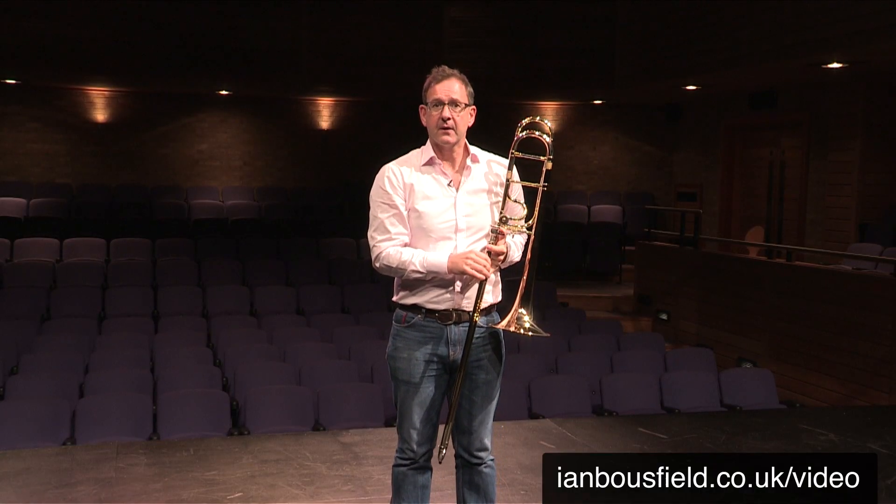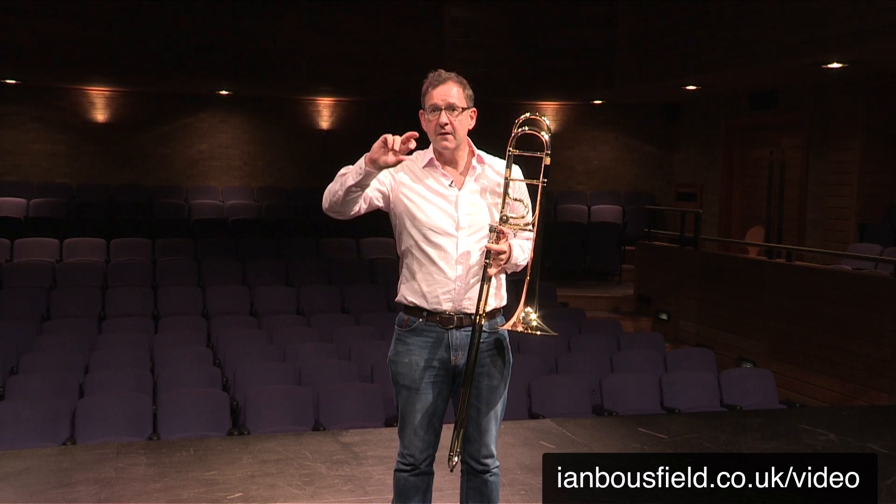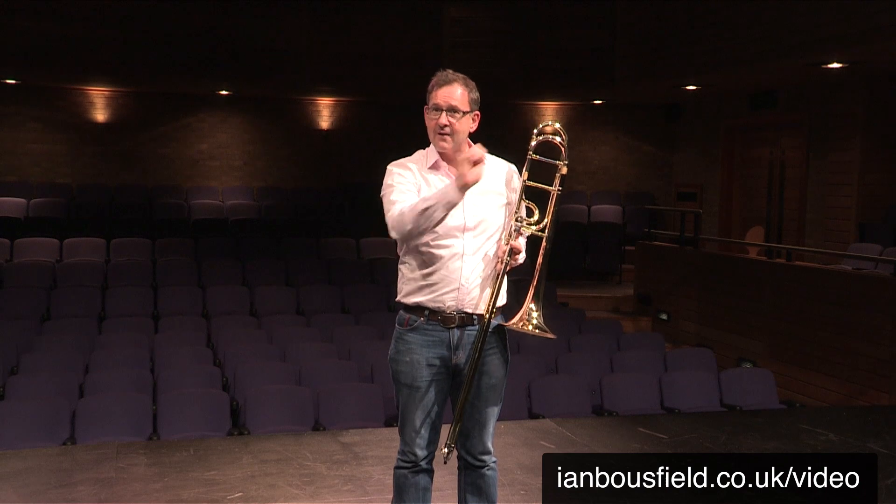I'm using alternative positions. That's because I'm trying to find the natural slurs across the harmonics — the B-flat in fifth, the D in fourth, the F in fourth.